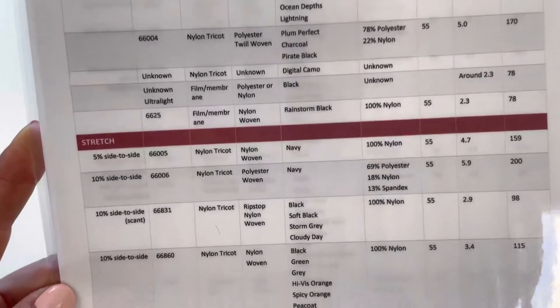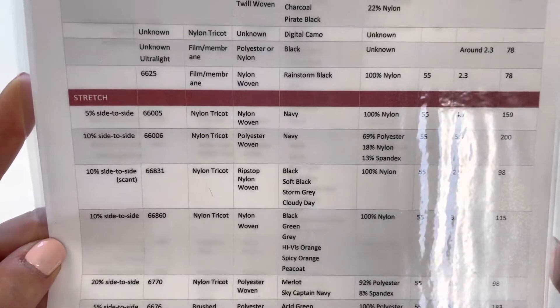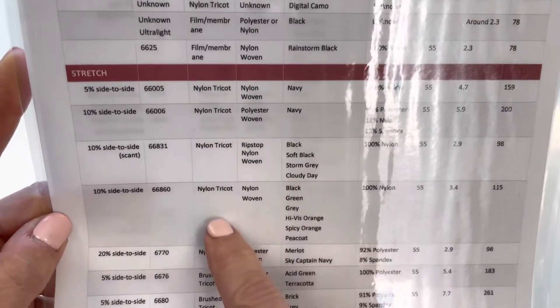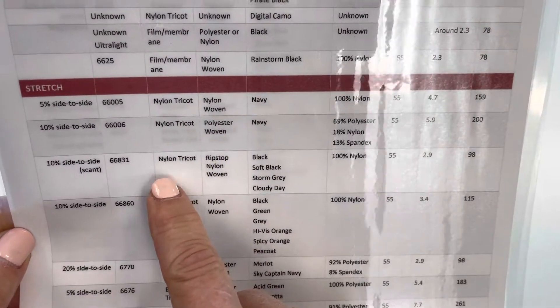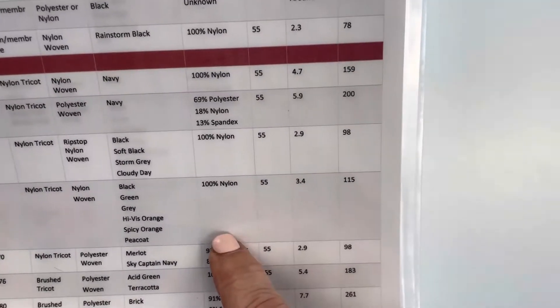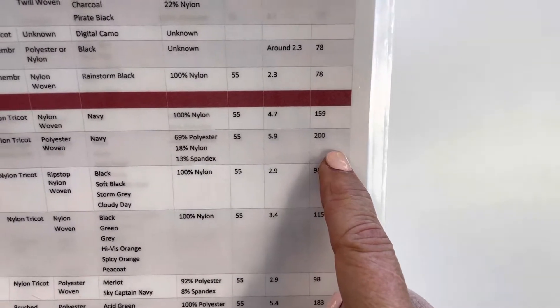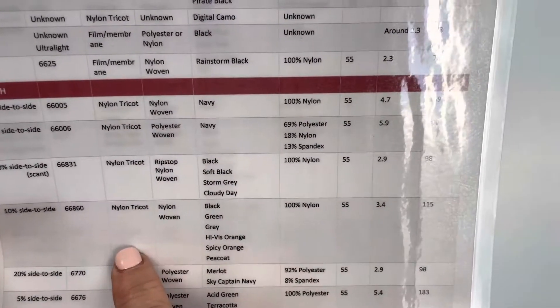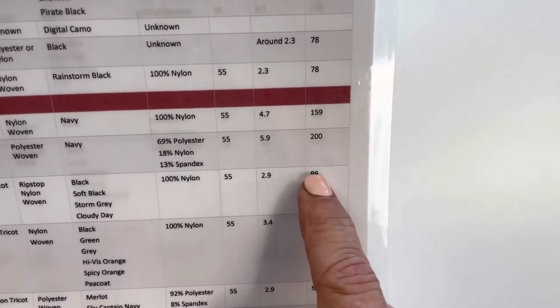This chart is available as a PDF on our webpage and it divides our styles of Neoshell by their style number, their backing fabric — so all the ones with the same backing fabric visually look the same — the face fabric, the colorway, the composition, and the weight in ounces per square yard or grams per square meter. You can compare styles with a similar back and see their differences in the composition column and in the weight column.